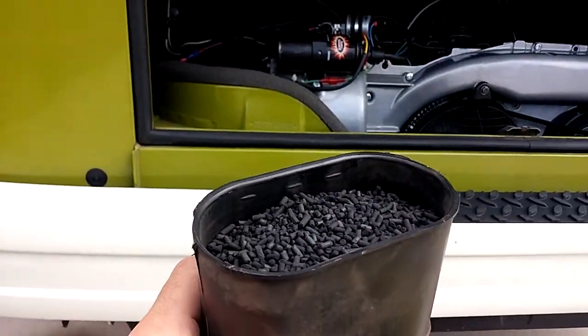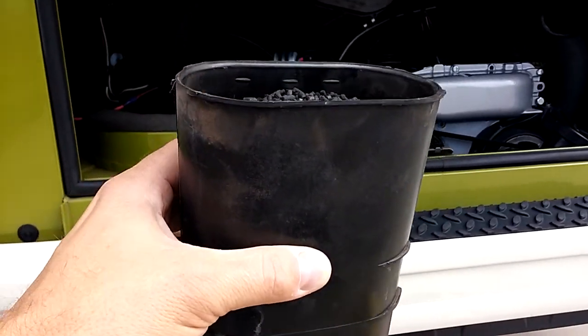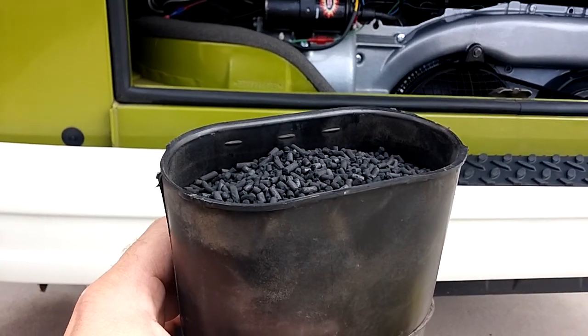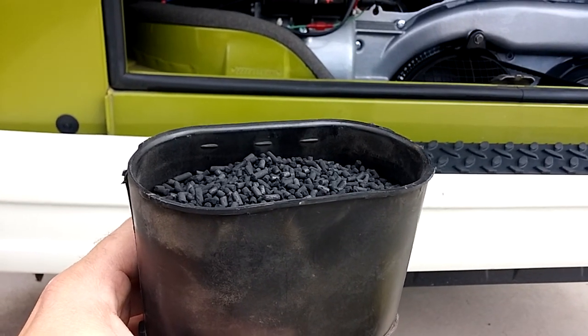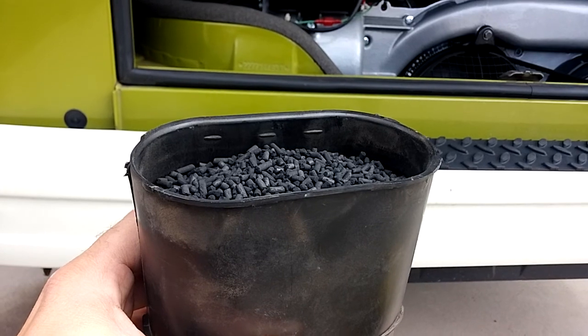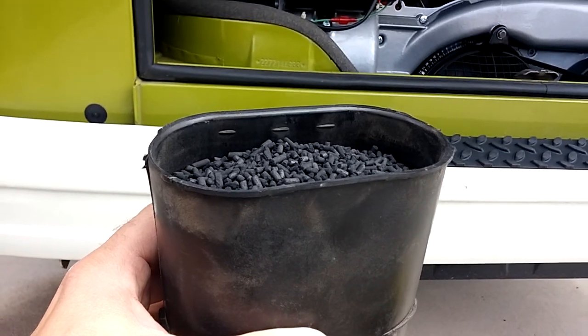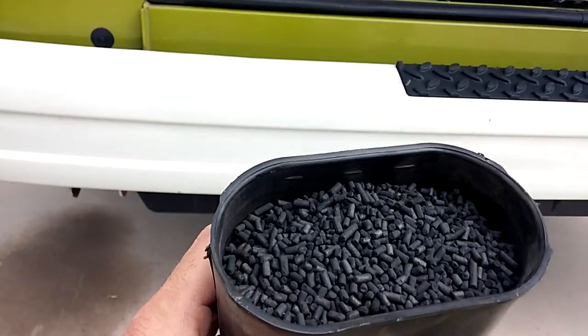There are two big ports and one small port. The small port hooks into the evaporation line of the fuel tank, and the other two go from the fan shroud to the air filter. I blew into one of the big ones through the filter.